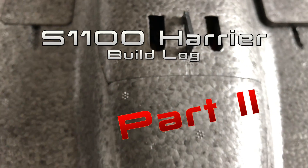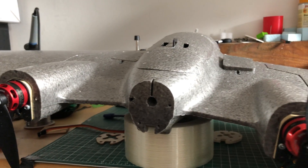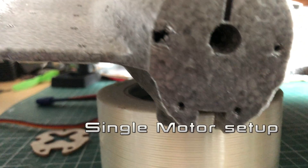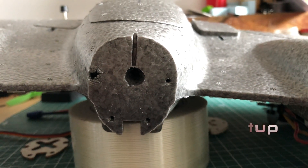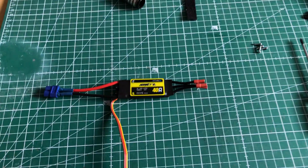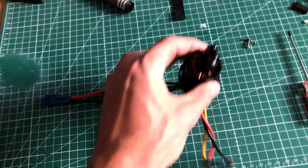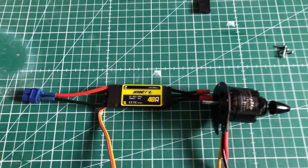This one is a classic. Hello and welcome everybody to build log part 2, single motor setup. Let's start with what we need. We need a bigger ESC and a bigger motor: a 40 amp ESC and a 2814 1100 KV motor.